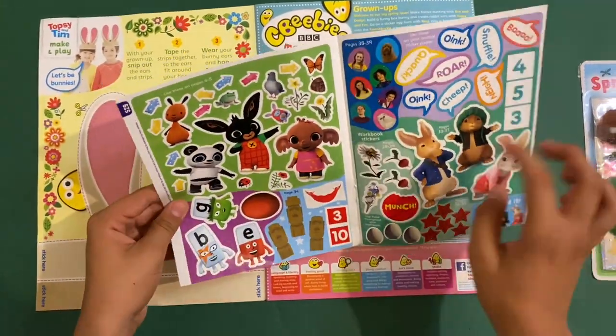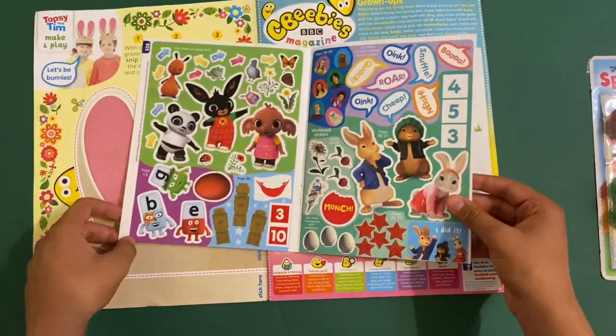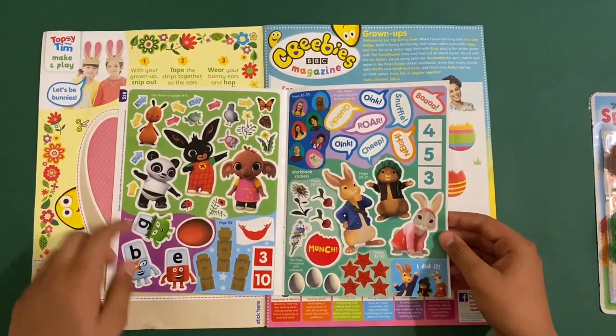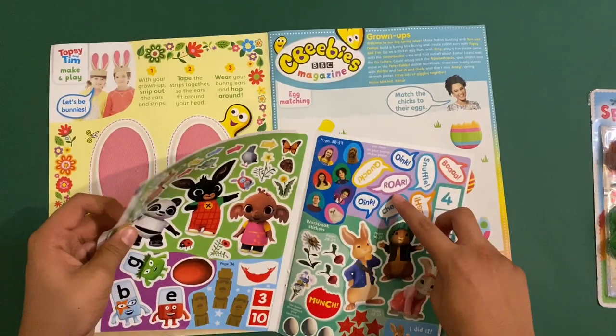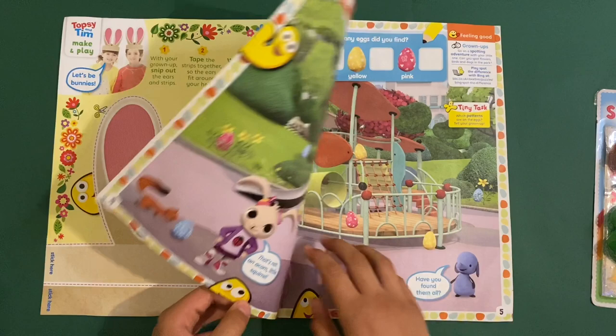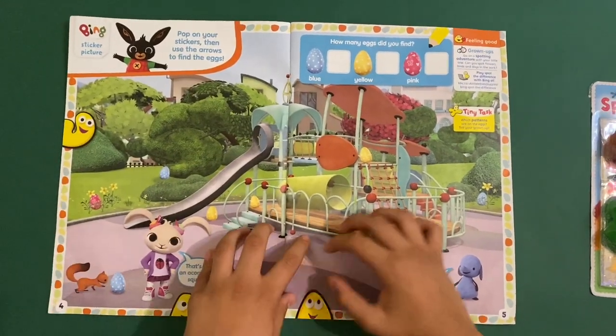I want to show you guys the stickers as well. You've got some Bing stickers, some Peter Rabbit stickers for the workbook, some Alphablocks, Go Jetters, and some animal sounds stickers. Then we've got this Bing activity.